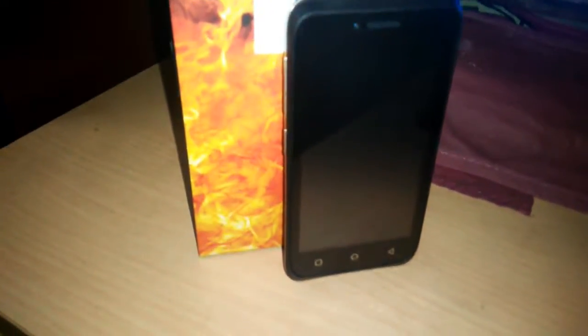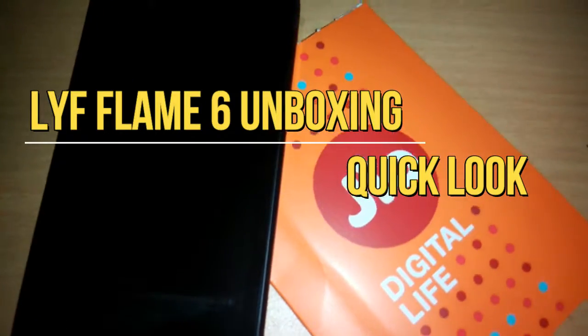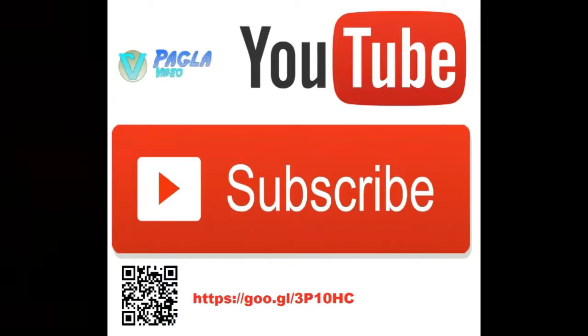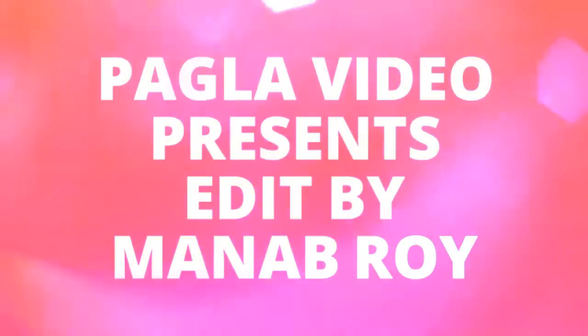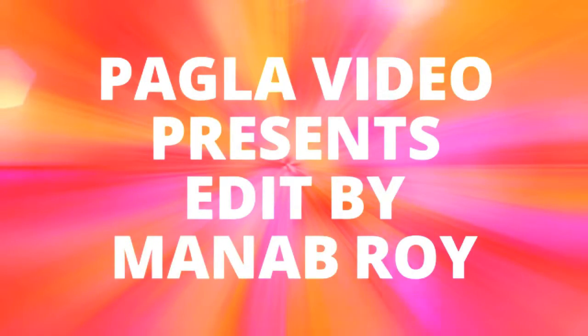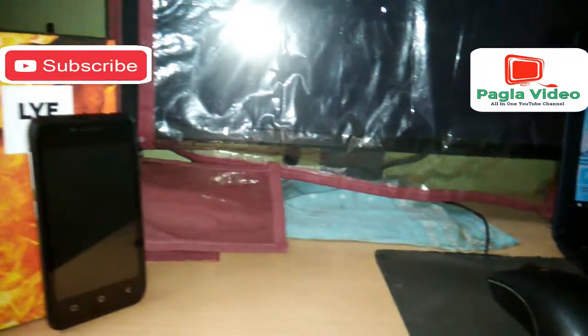Hi guys, my name is Manobroy and you are watching Pagla Video, an all-in-one YouTube channel. In this video we're going to do an unboxing of the Lyf Flame 6, so without wasting your time let's start it.